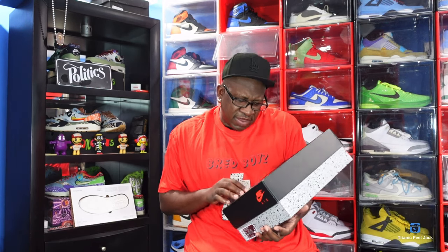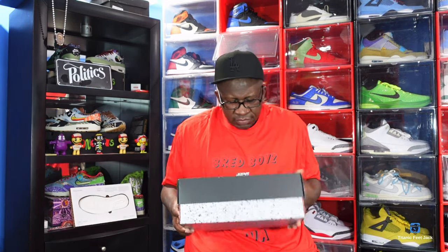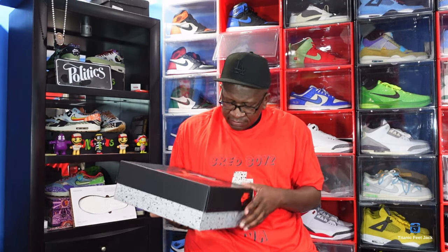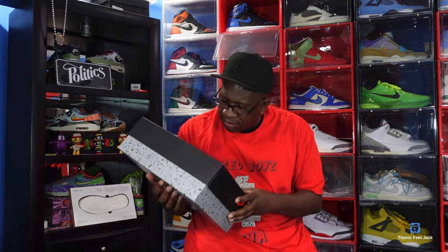89 was a very good year, if you know what I mean my dear, 89 was a very good year.